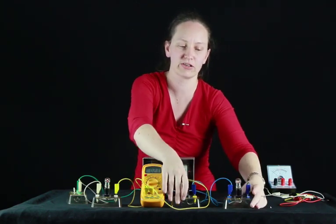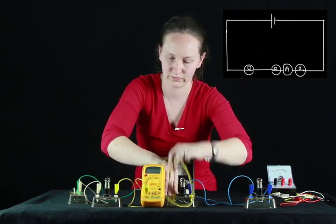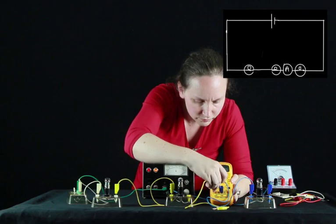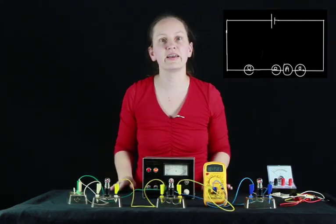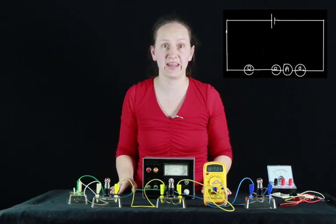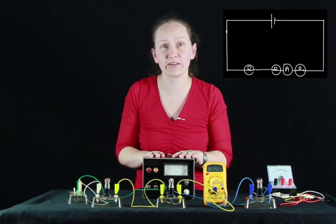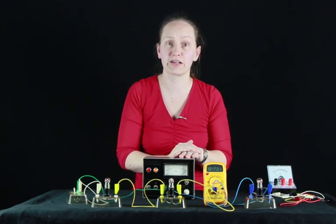We would expect the current to also be the same between our second and our third light globe. And you can see our ammeter is reading 2.3 amps there as well. So remember that in a series circuit, we have the same current flowing through every component.